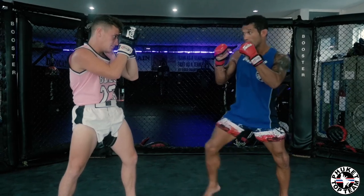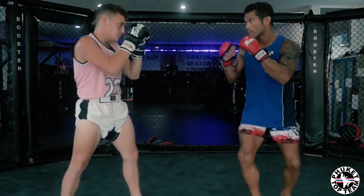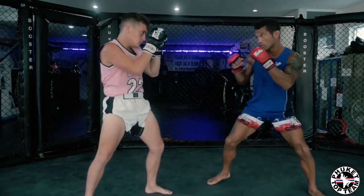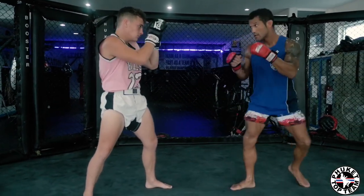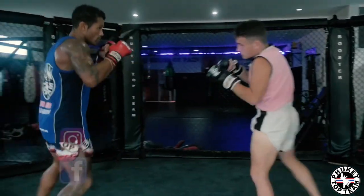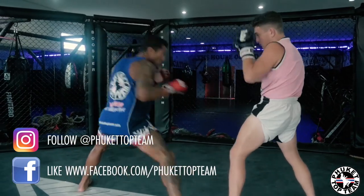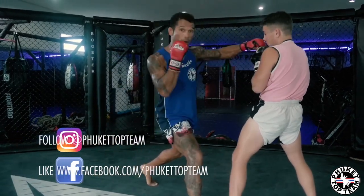Now I'm going to fake the jab and then come back up high with a jab cross. Fake and come up high. Let's fake and come up high.